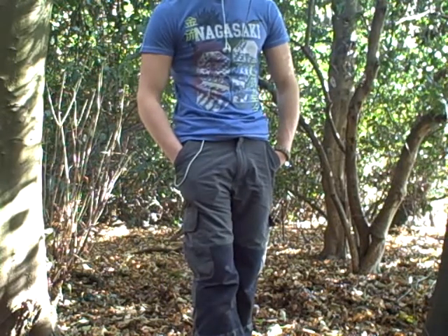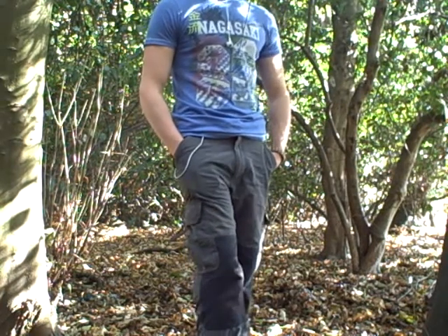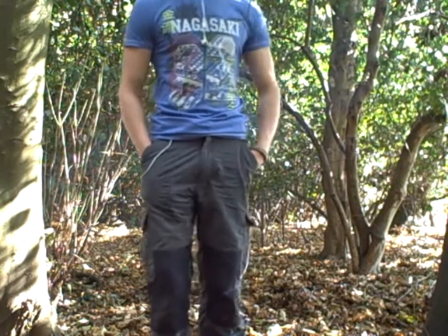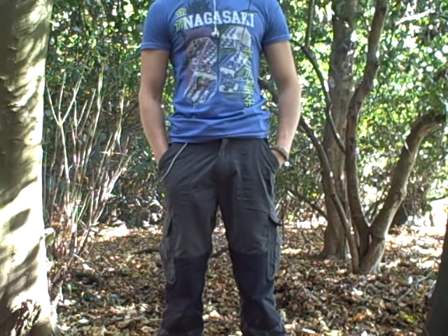They're normally about 60 to 70 pounds, but I got these for 34 pounds, along with a fleece which I will show you in another video.